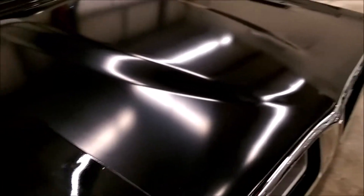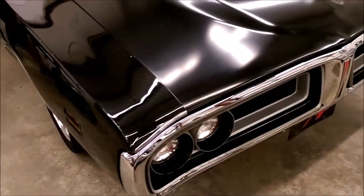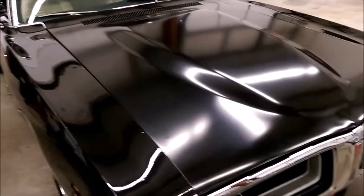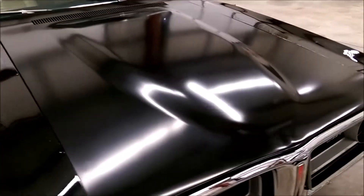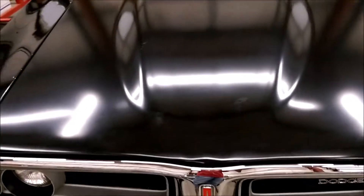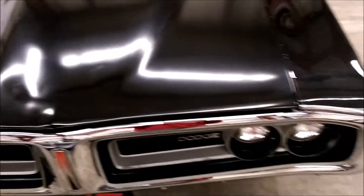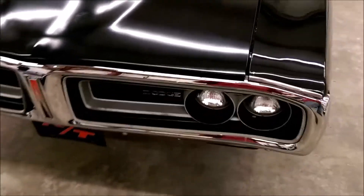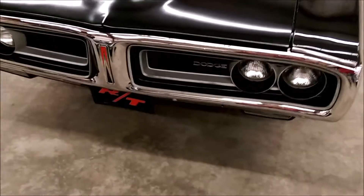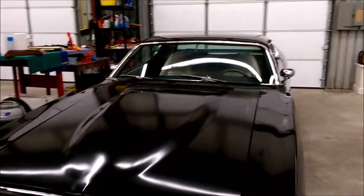Appears to have an aftermarket hood finished in a black matte finish. Originally looks like it was set up for hood pins — the lanyards are still there, we just need to add the pins to this hood if you'd like to do that.